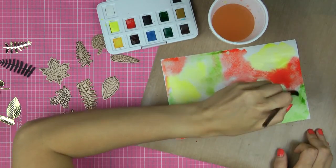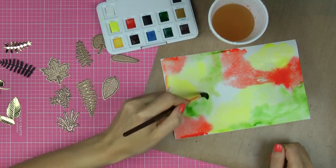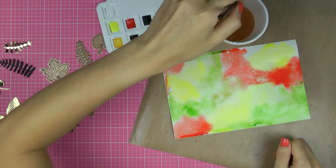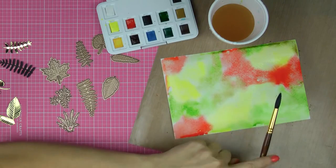There is no right or wrong way to do it — you simply add desired colors onto your paper and let it dry. Don't worry if your watercolour piece doesn't look very pretty; it's going to look beautiful once we cut it using our fern and leaf dies.